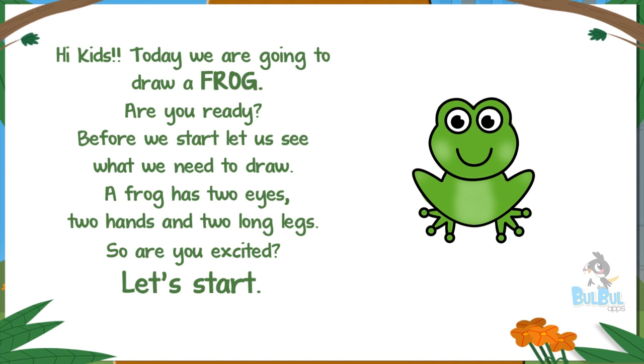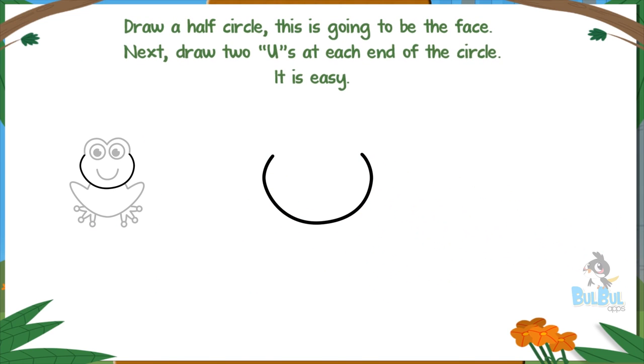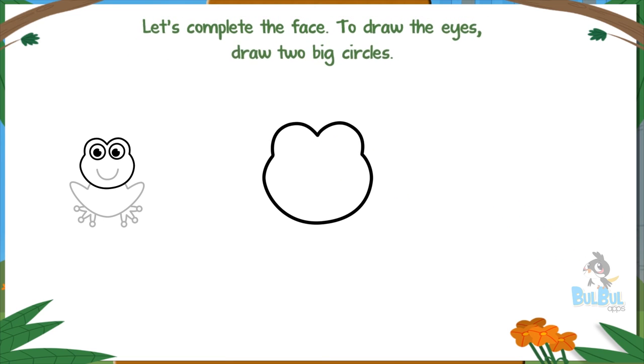Are you excited? Let's start. Draw a half circle — this is going to be the face. Next, draw two U's at each end of the circle. It is easy. Let's complete the face.